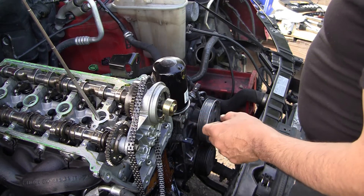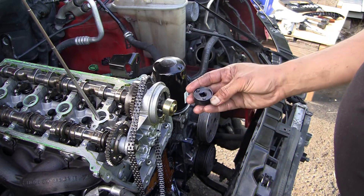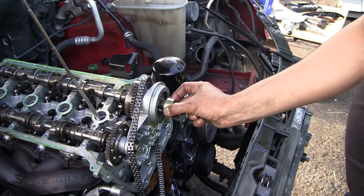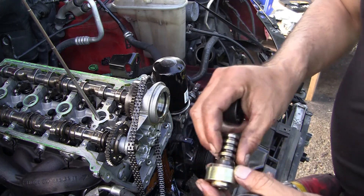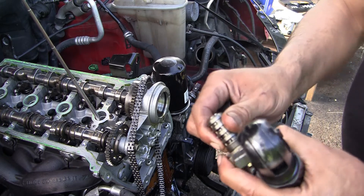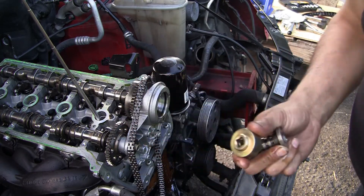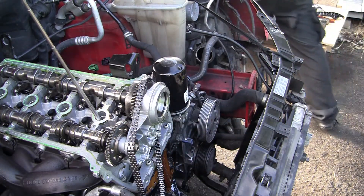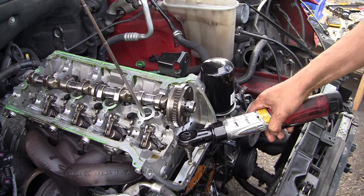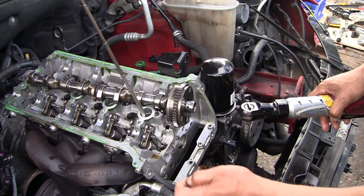Actually I was wrong — the reason it worked with the other one is because it was loose, and because it was loose, one tooth was enough to turn it. But the right size is this one — see, it fits perfectly. This is the timing actuator solenoid; it's even stuck inside because it's the right size. My bad — this is the right size.